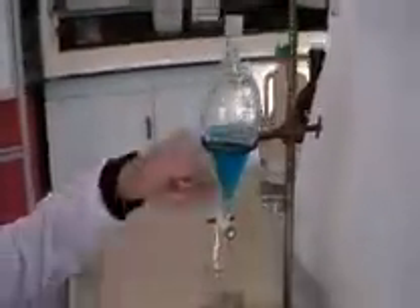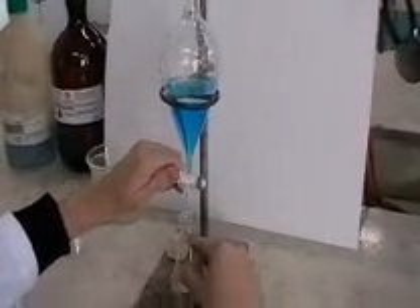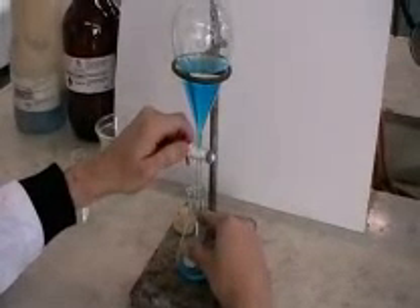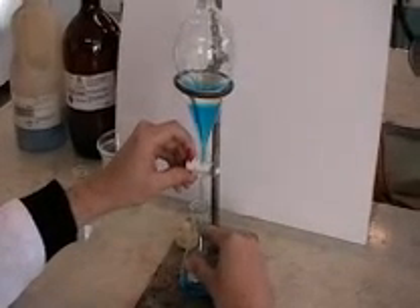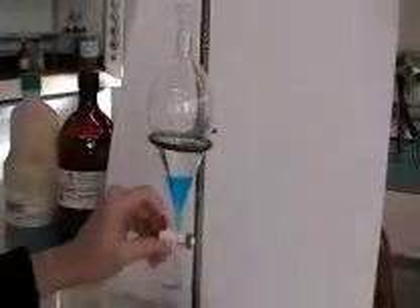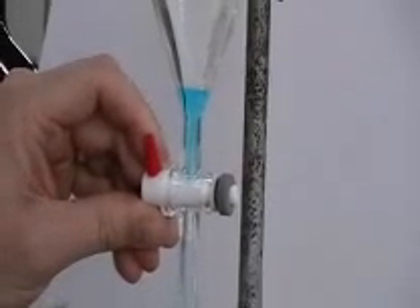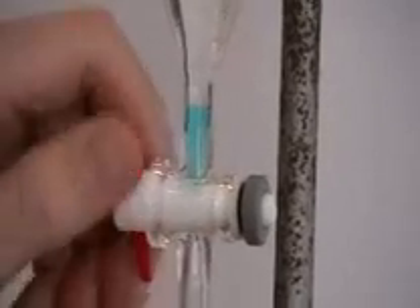Once they are all separated, you can release the one you want — by opening the tap and draining out the lower layer into the conical flask. It becomes easier to see when to stop when the level of the liquid and the interface gets towards the narrow part of the separating funnel. You can close the tap a little bit, slow it down, and get to a point where you've let just enough through.